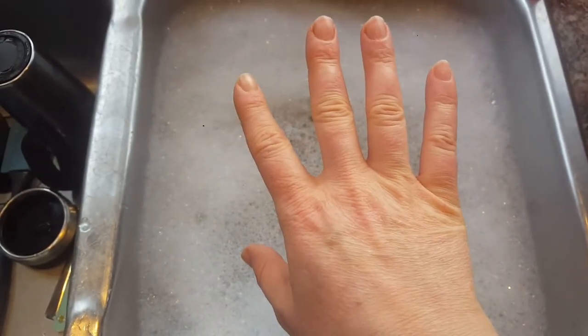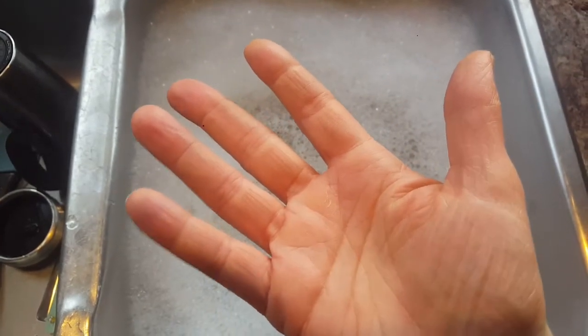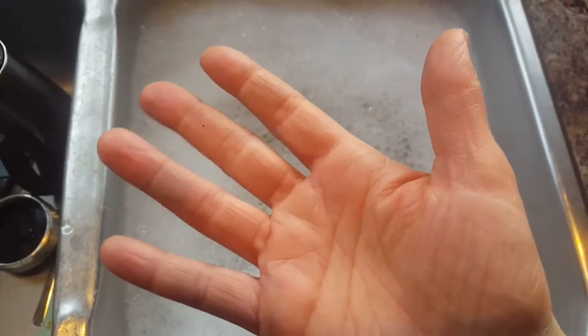Overall, this dish detergent is pretty easy on the hands in my opinion. In the winter I often wear gloves, but I just haven't this winter — I don't know why — but my hands are fine. My knuckles used to sometimes get cracks too, but nothing has happened and I've been using this dish soap for probably two weeks now at least.